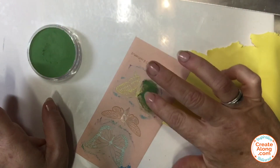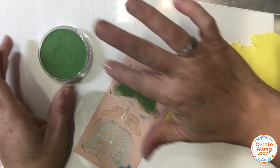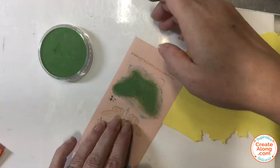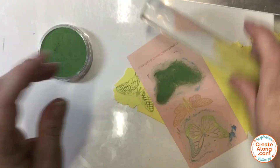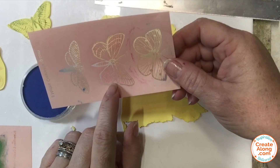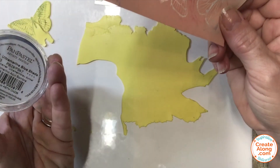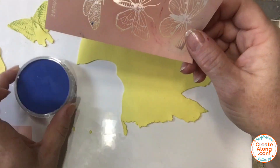I'm going to create a few of these. For the next set of butterflies I'm using that same yellow clay and a different butterfly — this is actually one of the moths from this screen — and the ultramarine blue shade pan pastel.